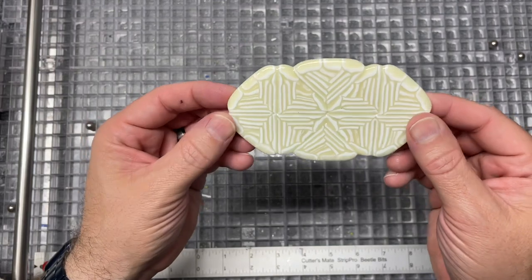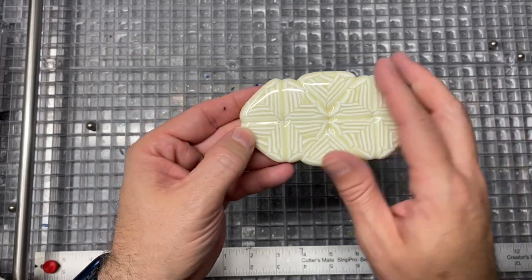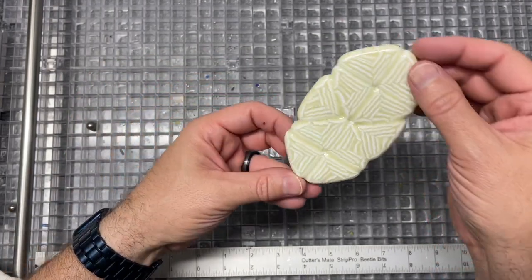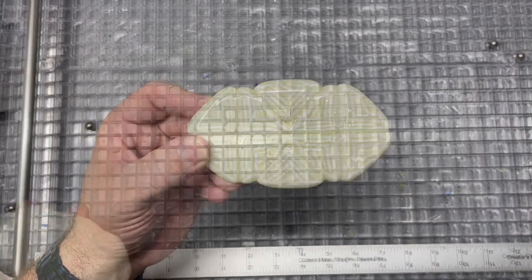I'm going to put it back in because I have another round going that is a hotter temperature, so let it just finish fusing out into a solid puck. But I think it's really cool. Now, what am I going to do with it? I don't have any idea, but as it is, I think it's pretty wicked. So I'll stick it back in, and we'll see what it looks like when it comes out of the full, full fuse.